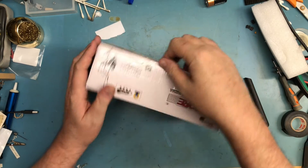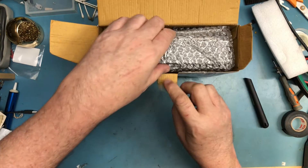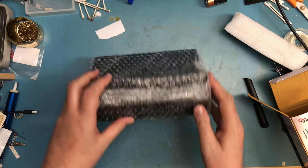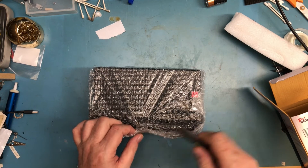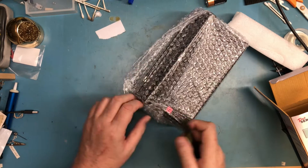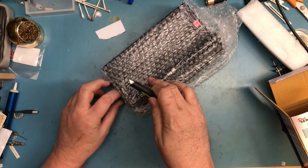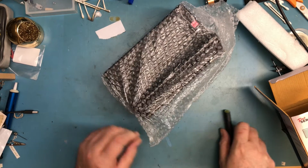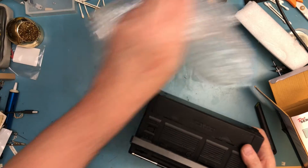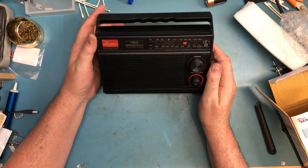It wasn't horribly expensive. So far this is packaged identically to what Adrian had on his channel — the single layer of bubble wrap. It was a US seller down in California, free four-day shipping. It's maybe been four days; it was supposed to get here yesterday or today.